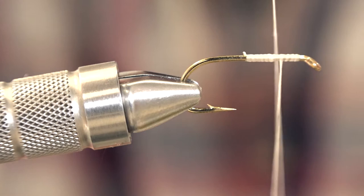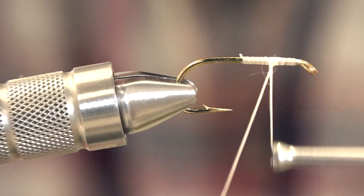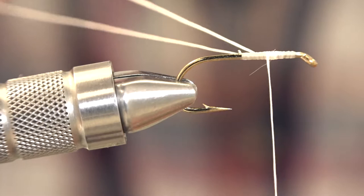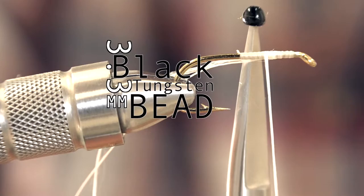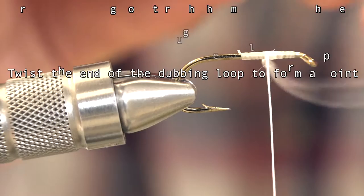We're going to make about a 4-inch dubbing loop that we're not going to use for dubbing, but it's all the same. We're going to tie back about 4 millimeters because that's about the size of the bead we're using. We're going to use a 3.3 millimeter black tungsten bead, going with the skinny side of it. We're going to make this dubbing loop into a point.